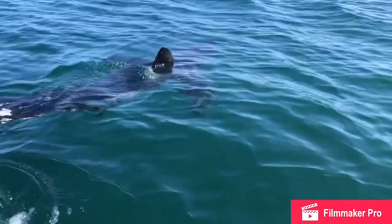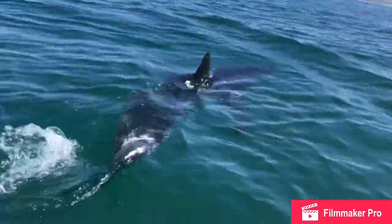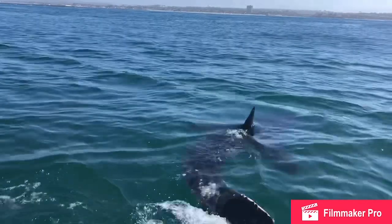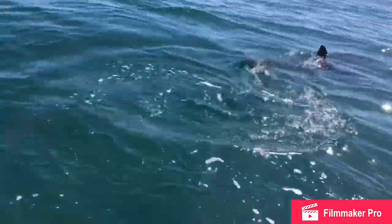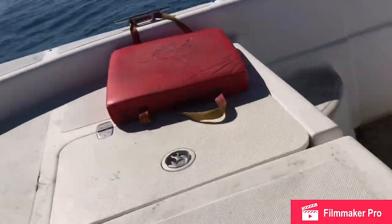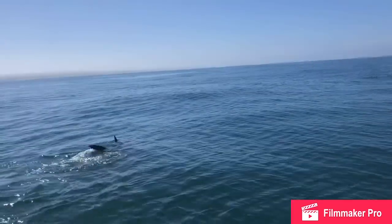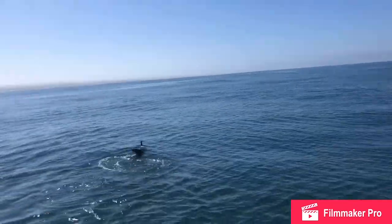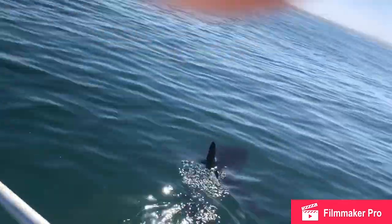He's got a bunch of fishing line stuck to him — oh my god, he's dragging so much. If I try to grab it he's gonna go crazy. Yeah, we can try. Okay, slow down, slow down — he's right here.